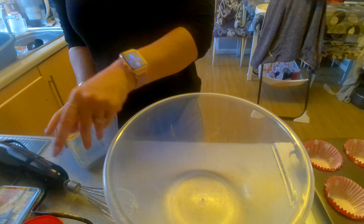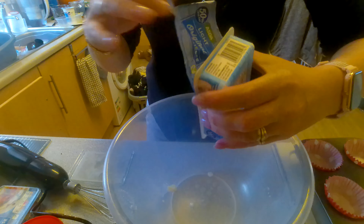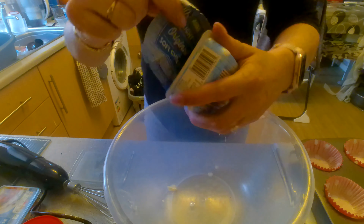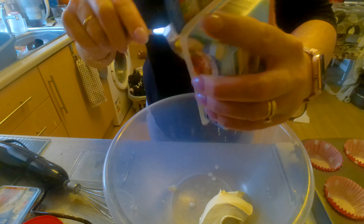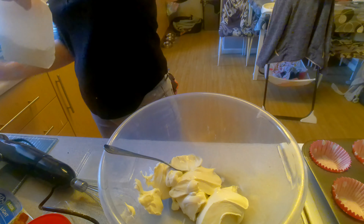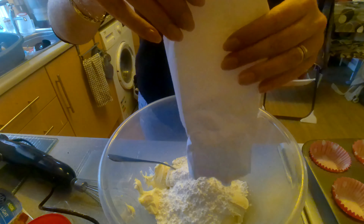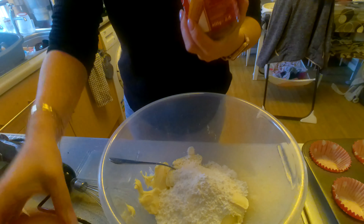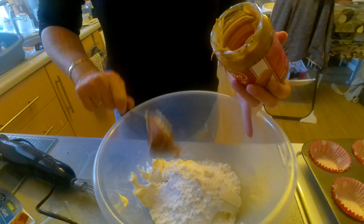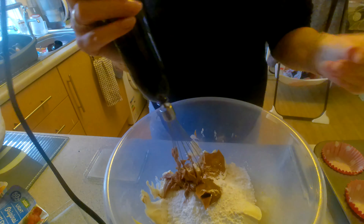Then we're going to get our cream cheese. We're going to add your cream cheese with icing sugar and Biscoff spread, and then you're just going to mix that so it's all nicely combined.